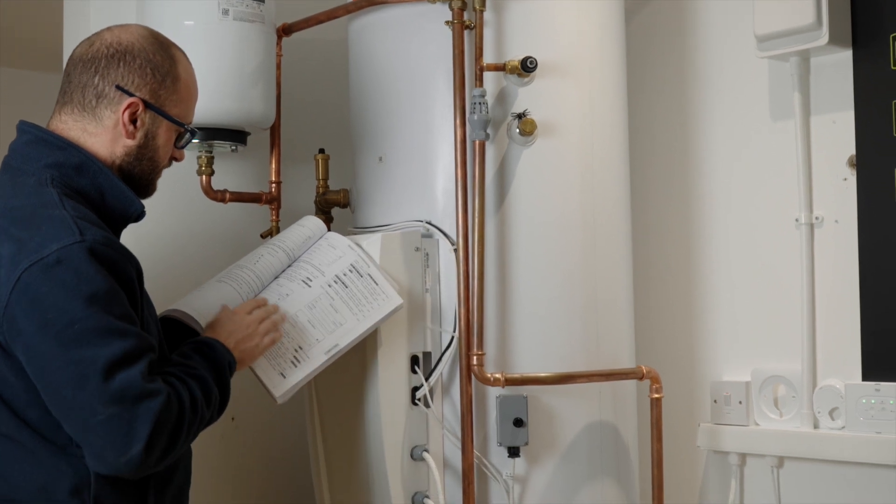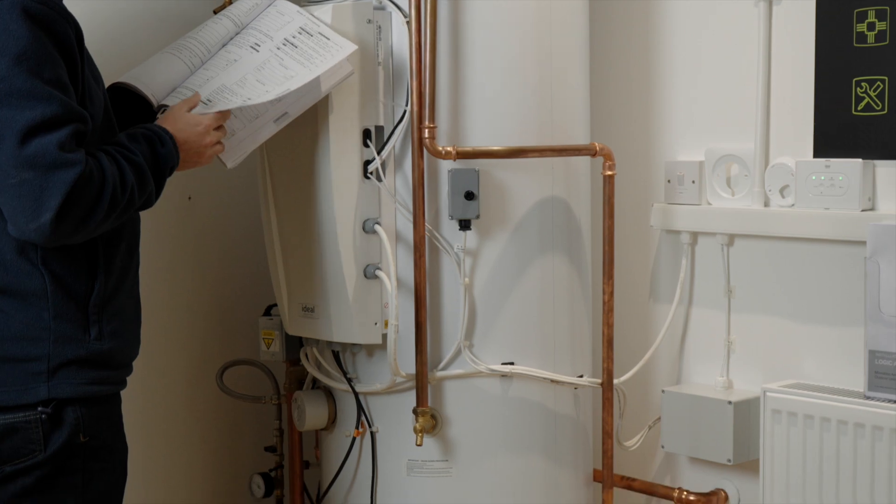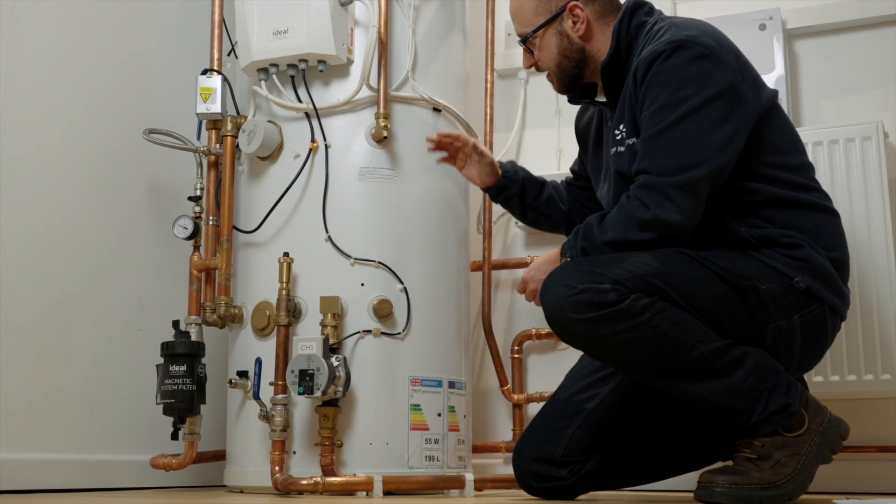We're going to have a look at system volume requirements and flow rates necessary for optimum operation of the Ideal HP290. All units in the range require a minimum of 40 litre system volume. If we've sent you a pre-plumbed cylinder for your installation, this will be incorporated in the buffer tank at the bottom of the cylinder. If not, a separate volumiser will be supplied and information on where to install this will be in your design document.